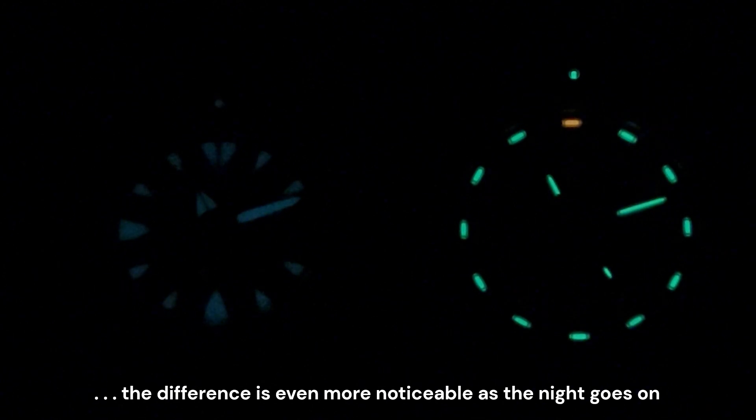Alright, so it's been just under two hours and you can see we can still see the Superluminova, but the Tritium is a whole lot brighter. If you're really into being able to see your watch at any time in the middle of the night, I encourage you to look at Tritium watches. This ProTec is the best I've ever used, but there are other companies out there. Superluminova is great too — it's really bright when you come in from outside or you can charge it up — but in terms of longevity, Tritium is something to look into. I hope the video helped.